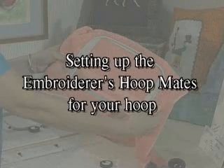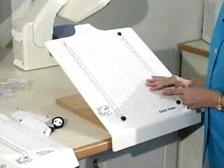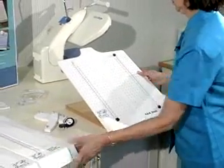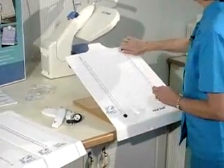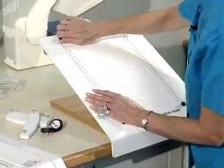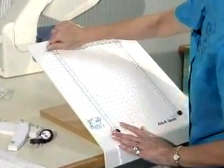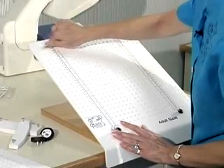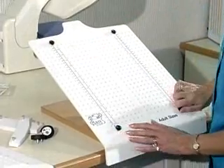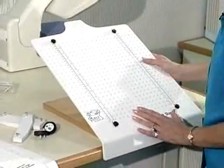Setting up the Embroiderer's Hoopmate for your hoop: first decide which surface is suitable for the size garment and type of operation you have. Mount the surface to the base using the screws provided. Be sure to use the thumb screws at the lower edge and top edge as needed. The top screws may be removed if they're in the way for an unusually high mounting — leaving one of these upper screws out will in no way degrade performance.